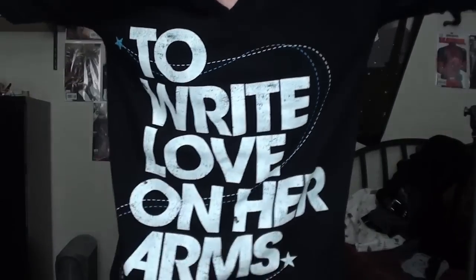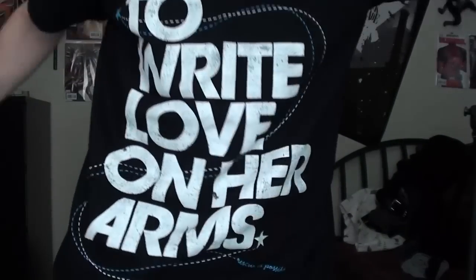Well, hello there. Look at my new shirt. To Write Love on Her Arms. Really cool — anti-suicide thing.